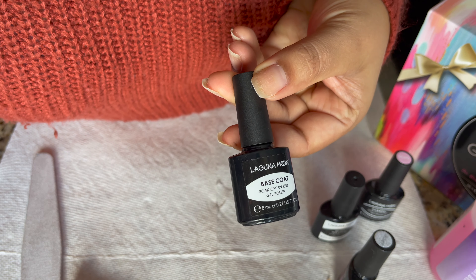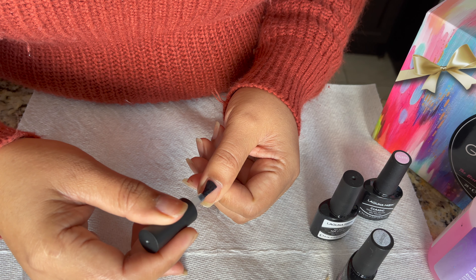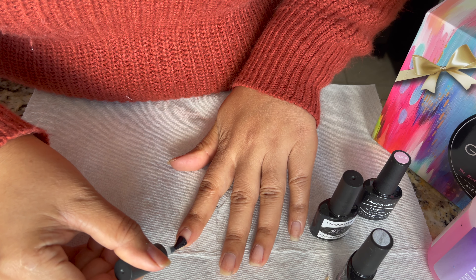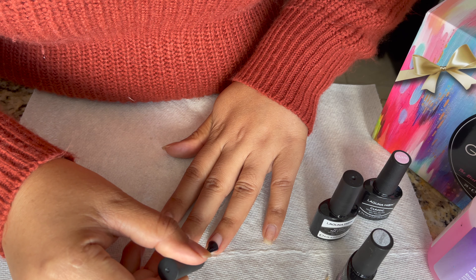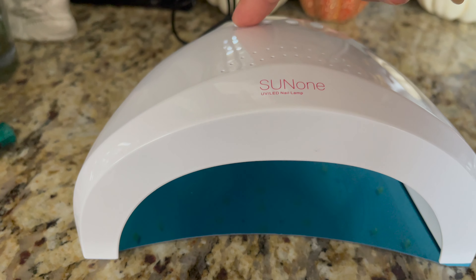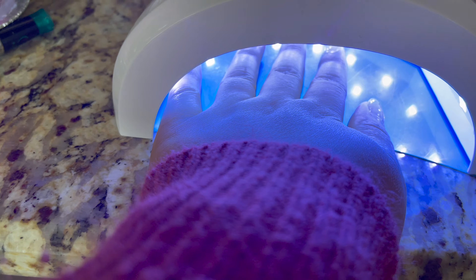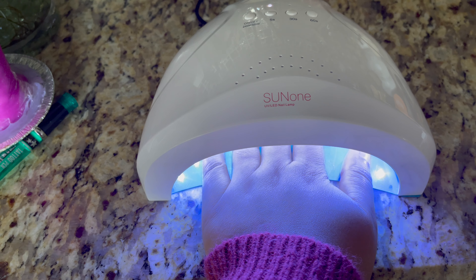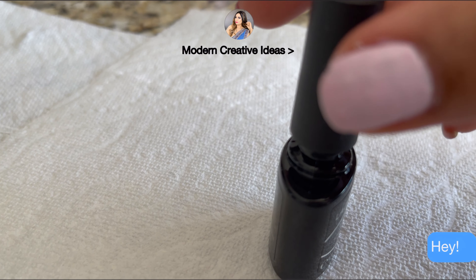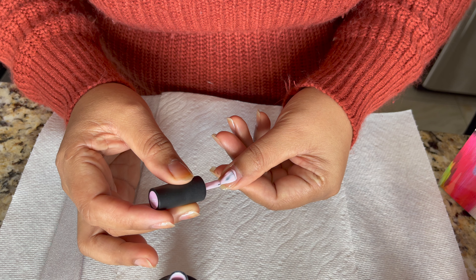Next, from this kit I'm going to use the base coat. This is the soak-off UV LED base coat, so you need an LED lamp to dry it. Apply a thin layer first on all nails, then I'll use the UV LED lamp. Now my base coat is done — you can dry your nails for 30 to 60 seconds using the lamp, and you can set that time on the lamp. This is now dry, nice and shiny. Now I'm going to use the nail polish — before you use it, remove the excess and apply a thin layer first.